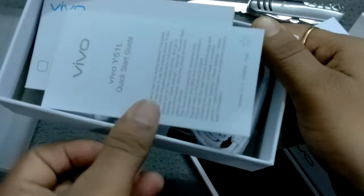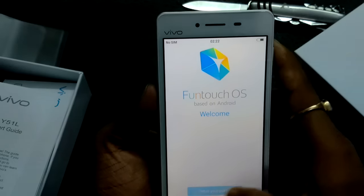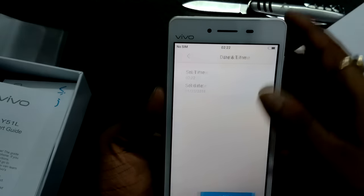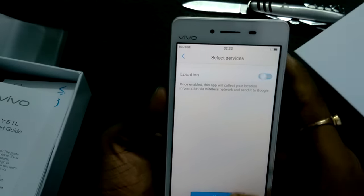So friends, inside the box: one charging cord, one charging adapter, one earphone, one warranty card, and one quick start guide. And here is the smartphone Y51L. This phone runs on FunTouch OS based on Android. Now I'm going to set up the device — next, next, skip — congratulations, your phone has been set up.